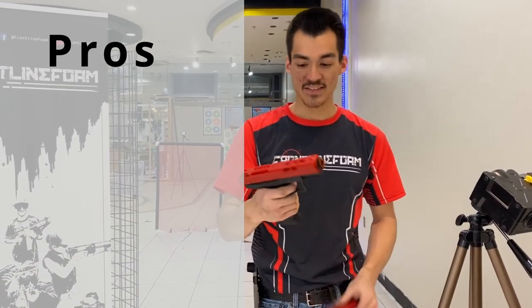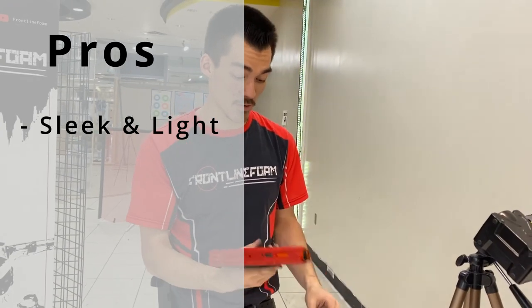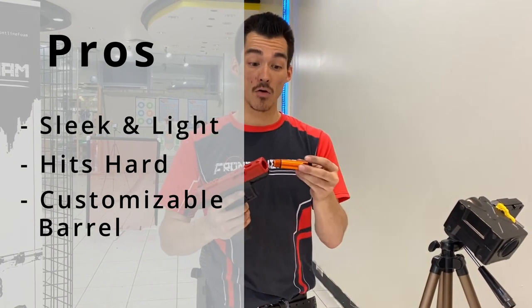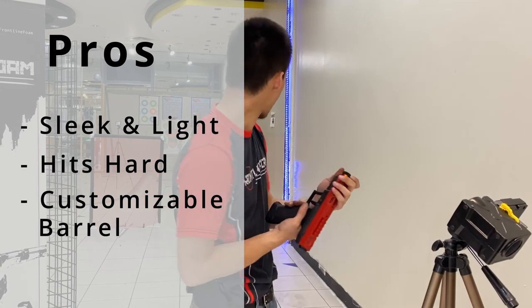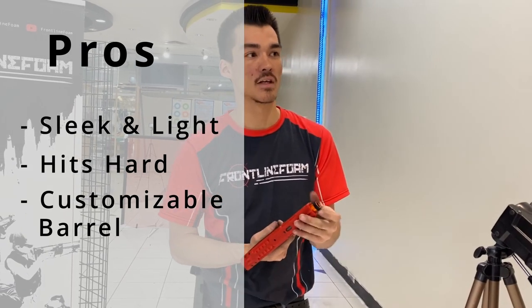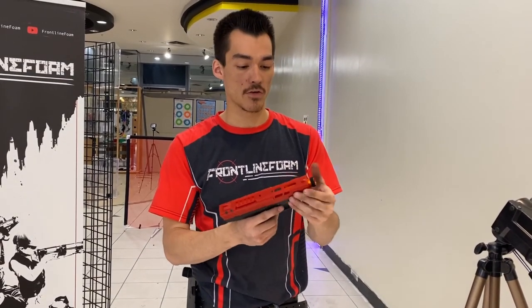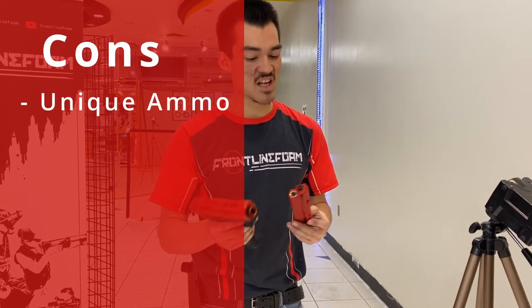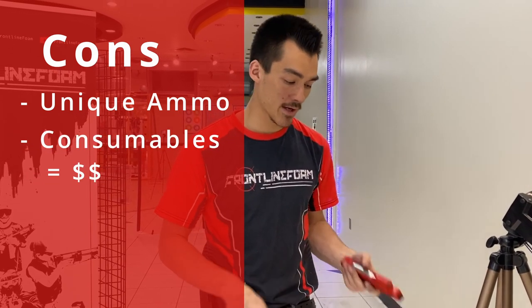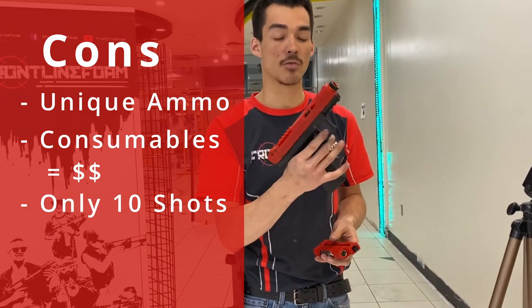Let's see the pros: it's sleek, it is so thin, it's actually pretty light, it hits like a truck with the right ammo, and you can put a scar on it or take the barrel off entirely. With the right ammo and the right barrel, it's pretty accurate for a secondary — more accurate than a flywheeler generally, and more accurate than a default blaster. Cons: that unique ammo is just not compatible with anything else — Firefly, and that's about it. It uses consumables, CO2s, one per mag, which adds to the cost. You only get 10 shots, which is awfully small for something so powerful and with a high rate of fire.